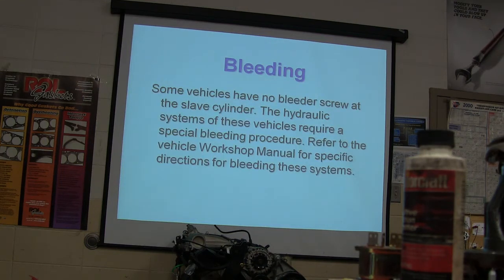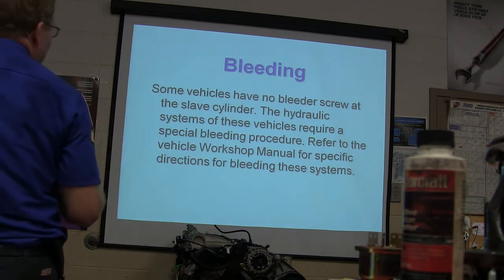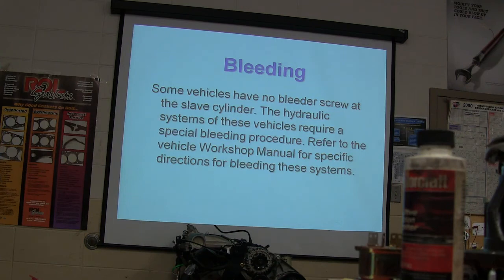The most effective method for bleeding the clutch hydraulic system is to vacuum bleed the system. Some of them have no bleeder screw at the slave cylinder. The hydraulic systems require a special bleeding procedure — you've got to look at your workshop manual. Sometimes the single most irritating thing to do is bleeding that slave cylinder because it can be a real pain.